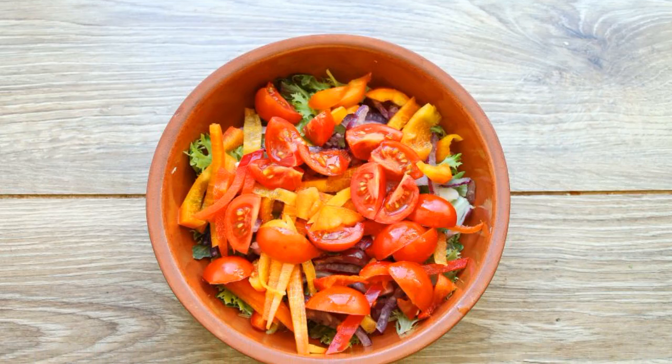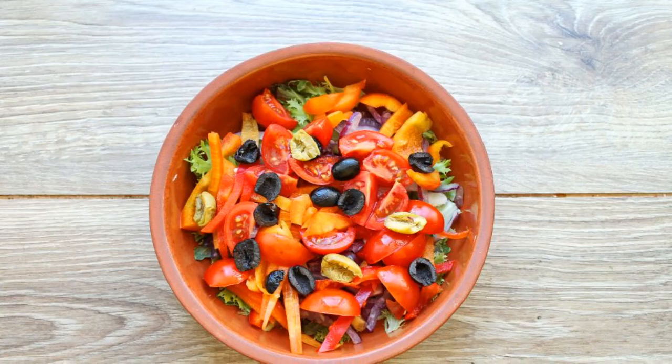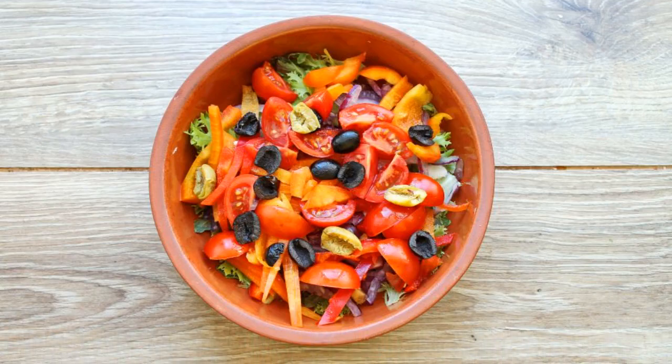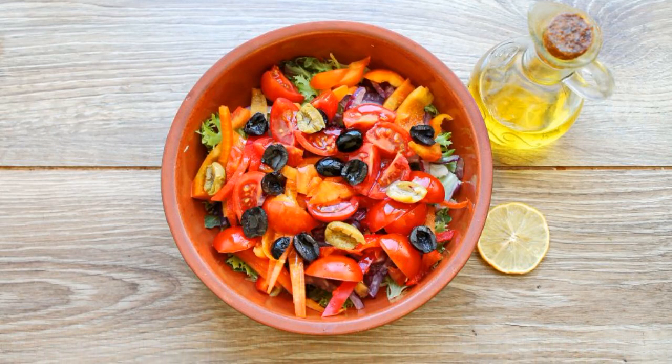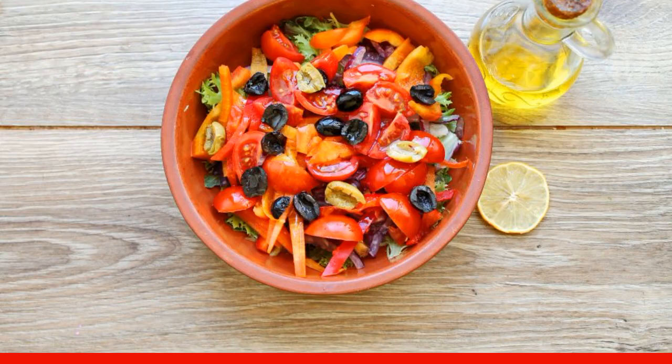Cut the cherry tomatoes into four pieces and add to the salad bowl. Cut the olives and add them to the bowl with vegetables. Pour lemon juice over the salad, add salt and mix. Pour in the vegetable oil and mix.